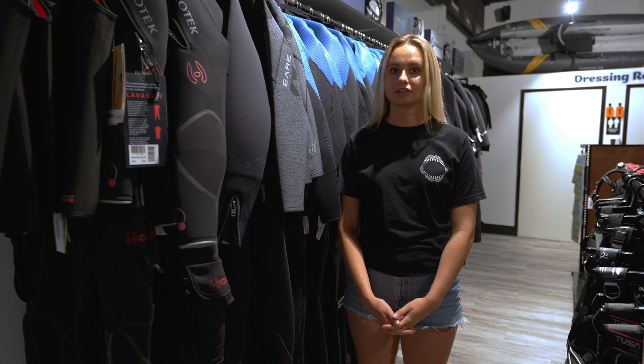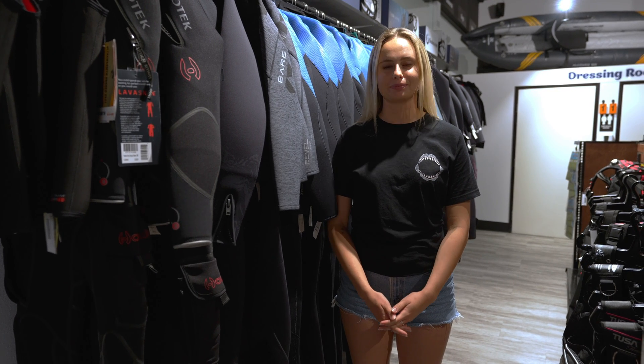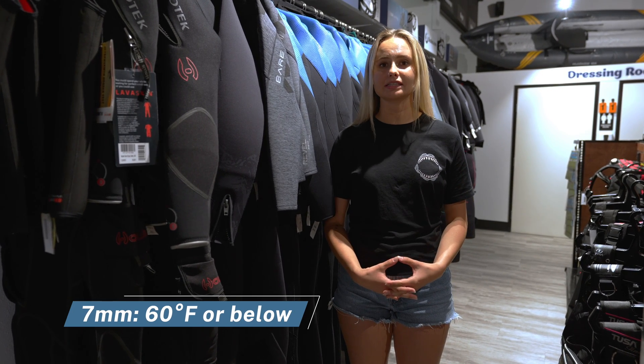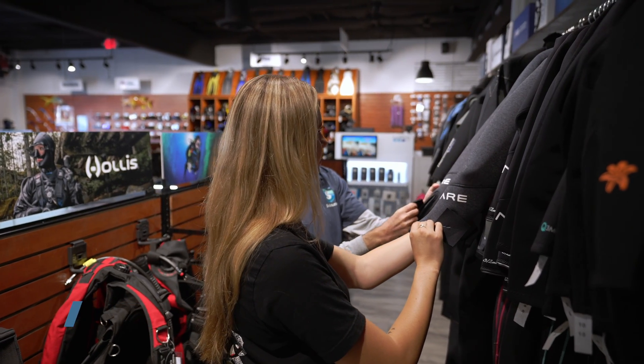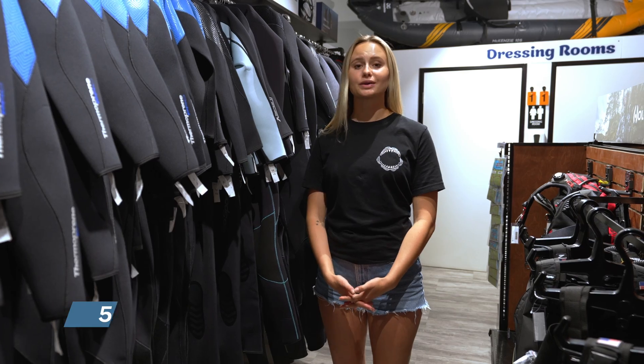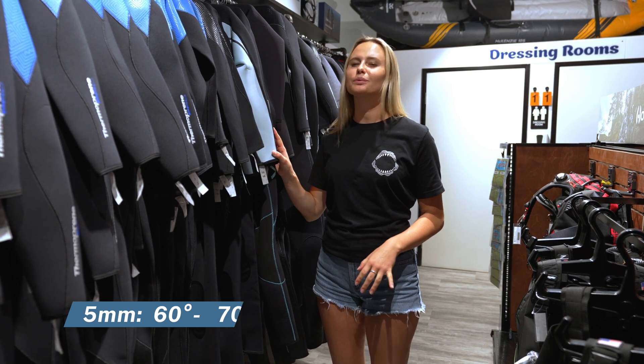Nobody wants to be cold on a dive, so finding the right wetsuit for the temperature that you're diving in is extremely important. When you're diving in water that's 60 degrees or below, a 7 mil is usually the way to go. When diving in 60 to 70 degree Fahrenheit water, a 5 mil wetsuit will keep you warm.